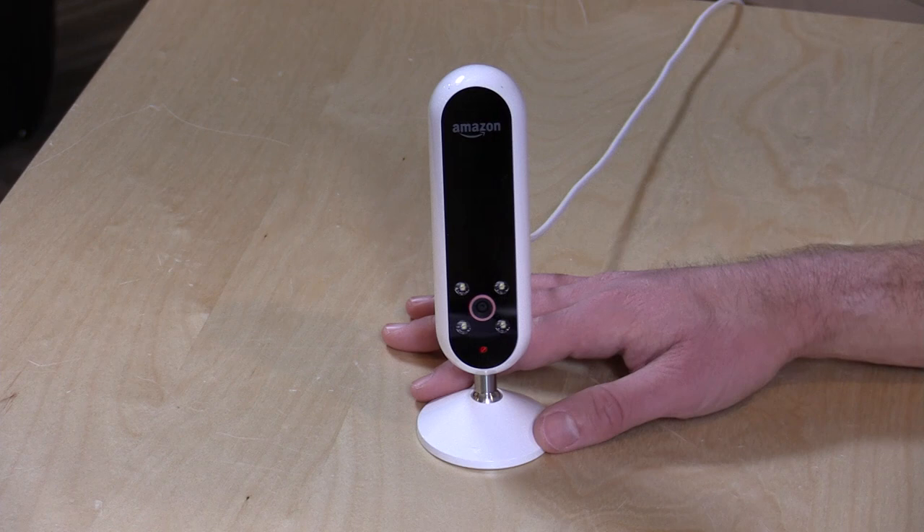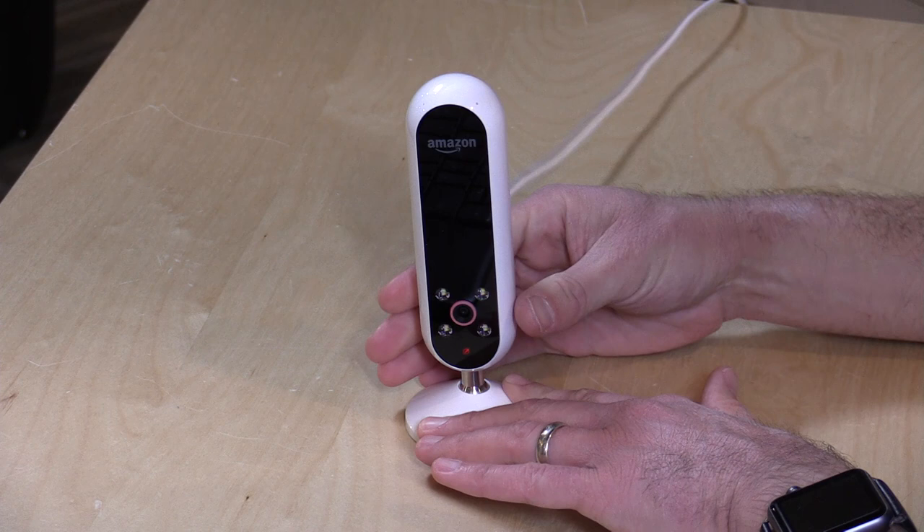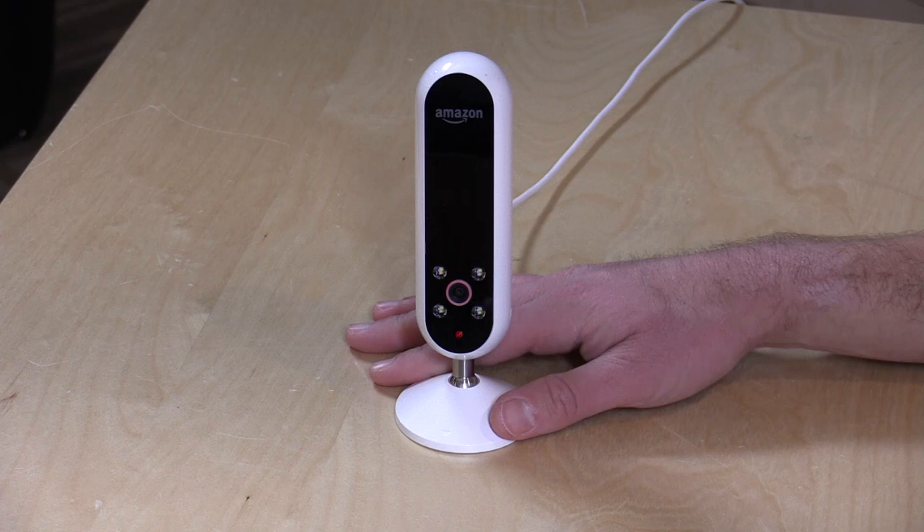Hey everybody, it's Lon Seidman, and we're taking a look today at the Amazon Echo Look. This is an Amazon Echo device that does all of the voice commands that we've seen on other devices like this one we've covered in the past. You can see my full playlist down below to get more information on how Alexa works.